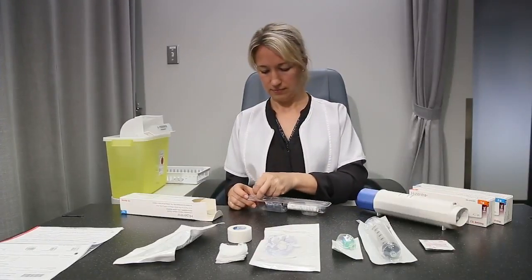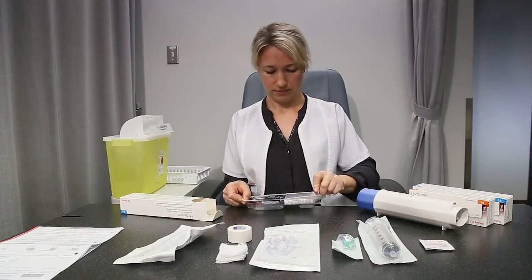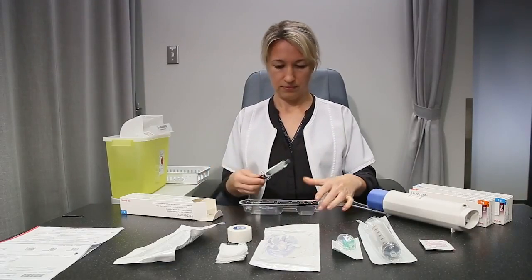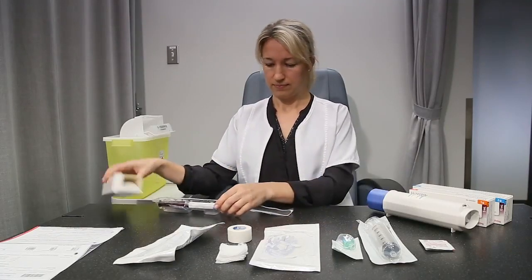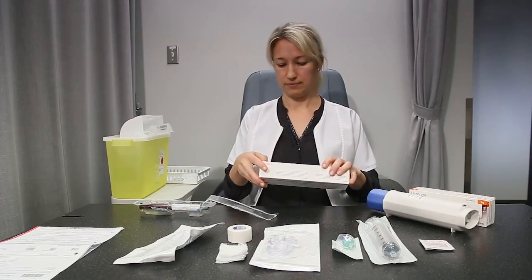Remove the plastic wrap covering the syringe tray. All the syringes should be inspected individually. Locate the lot number stickers and verify the expiry dates. Inspect the product and the syringe — the product should be clear, non-cloudy, and free of particles.